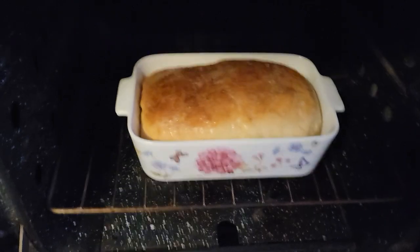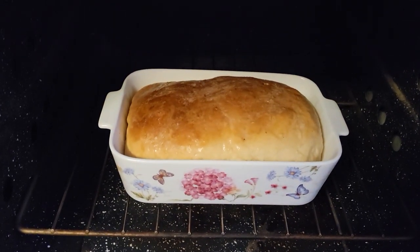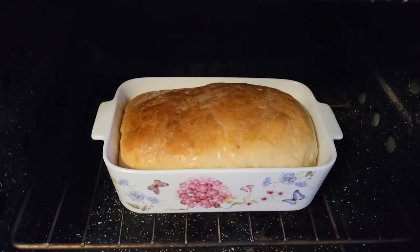Oh, wow. That is a beautiful loaf of bread. There you go. This is Ma from Ma and Paul in the Swing. God bless, and have a wonderful, blessed day.